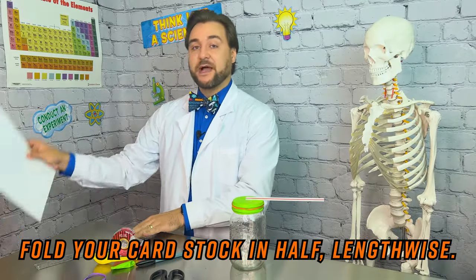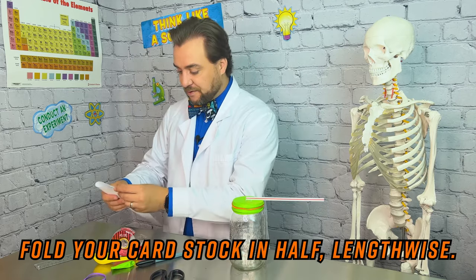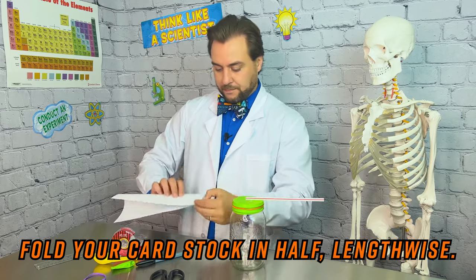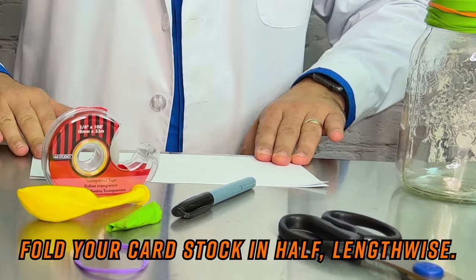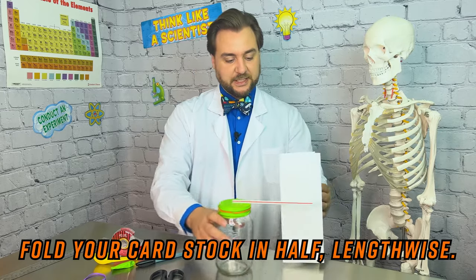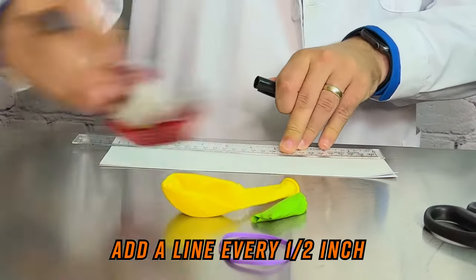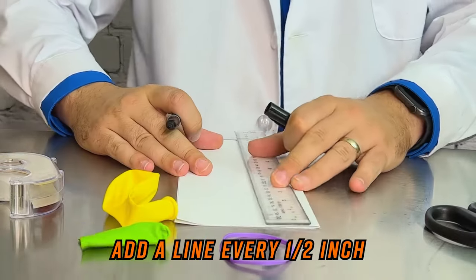To make our scale, we need to grab our cardstock — this is just a nice thick piece of paper. We're going to start by folding it right in half, lengthwise vertically, so it can stand up next to our jar. Then we need to add marks using our ruler, one half inch apart, all along our piece of paper.